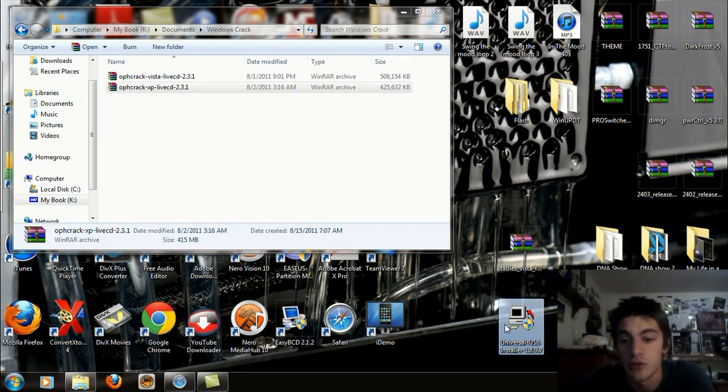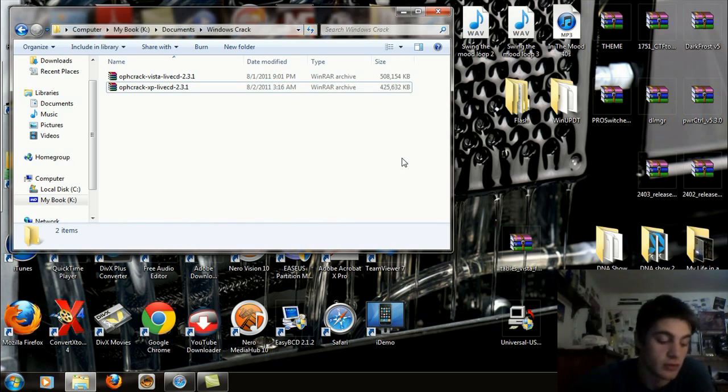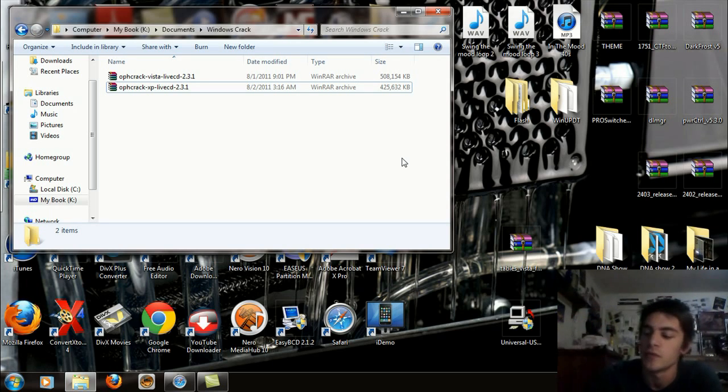You're also going to need to download the Universal USB Installer 1.8.9.7 — I will have that for download as well. And also the Tables Vista Free zip archive file. Take your USB of choice; I recommend just using a 1 gigabyte one if you can get your hands on one. They're really cheap. Just go ahead and plug that into your PC.